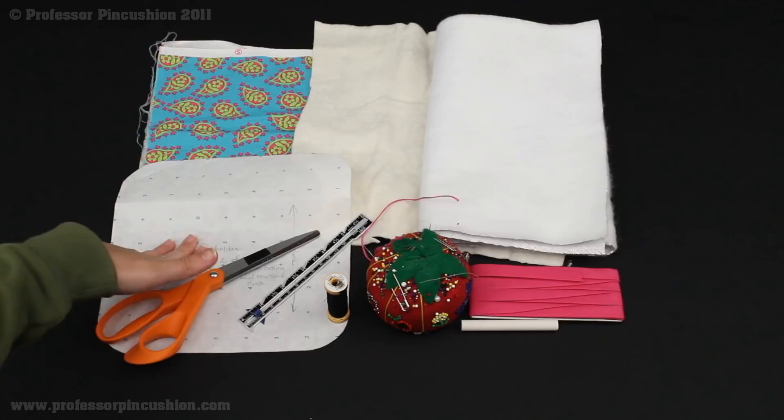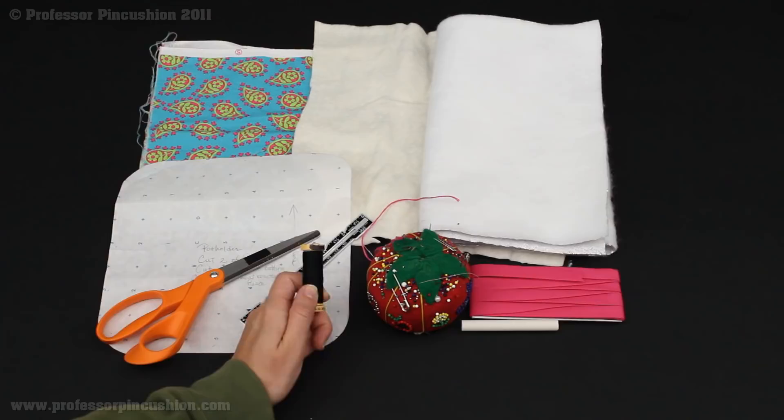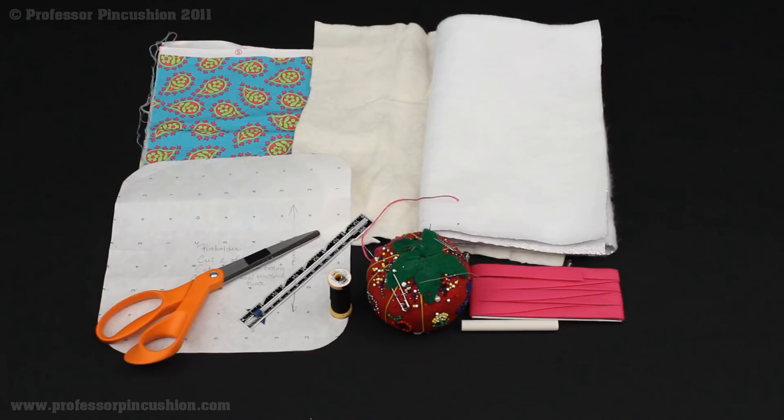You'll also need the pattern which you can download from our website, scissors, sewing gauge, and cotton thread. Instead of the all-purpose I would get the 100% cotton thread, because it's going to be touching hot items coming out of the oven. You'll also need pins and needles, a package of bias tape, and then some sort of fabric marking device — so chalk or fabric marker.